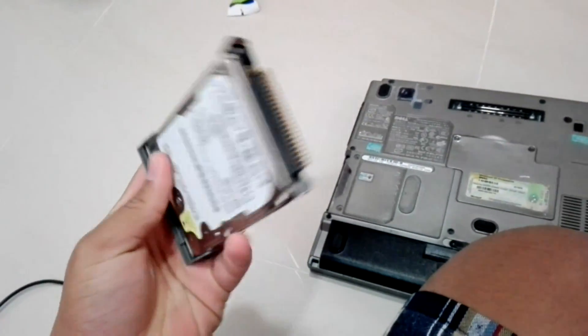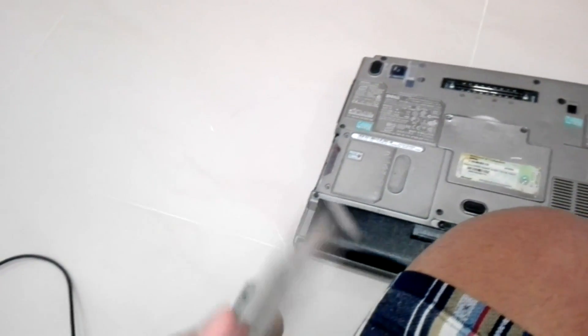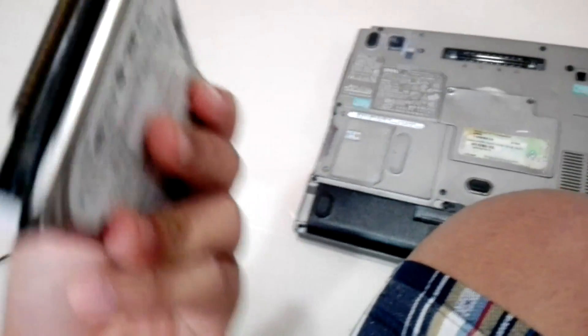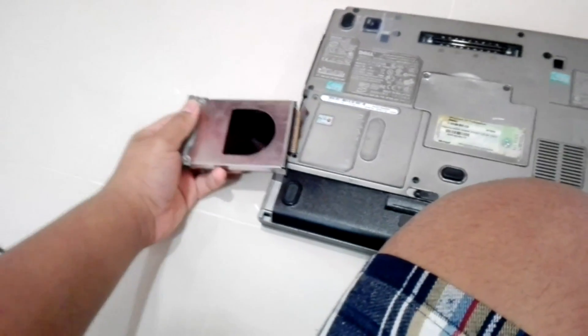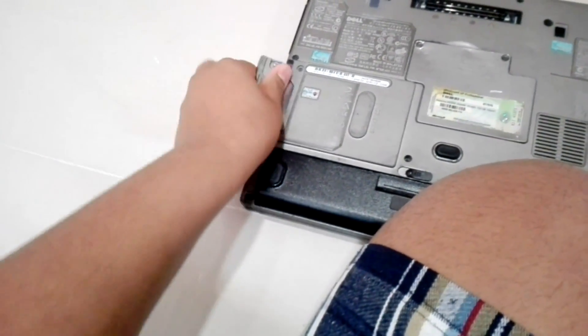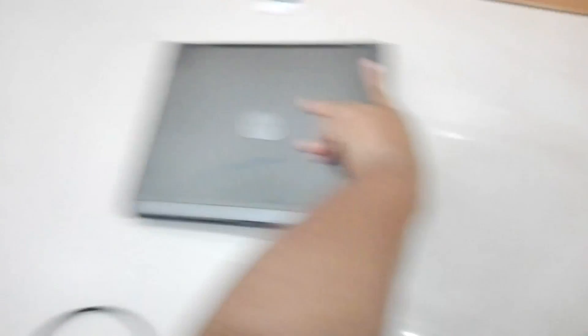It's an IDE interface. As you can see, Dell has an adapter for it. Now at this point, you must have said that it's impossible that Windows 10 can run on here. But on this very faulty laptop, I'm going to show you that's not true.